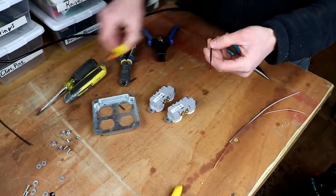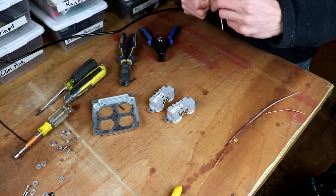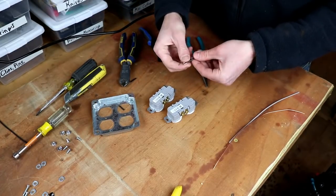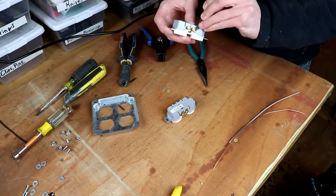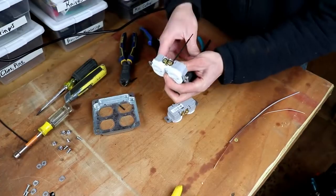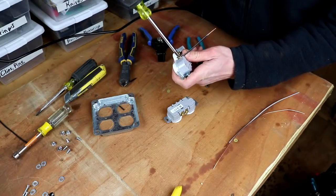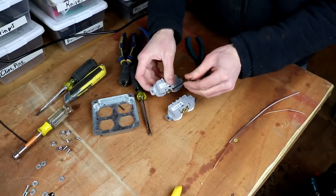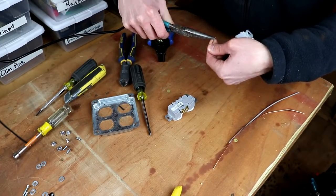We have a short piece of wire with insulation stripped off each end. We're going to bend this around to go on our screw terminal. This is black, so it's going to be for the hot side — that's represented by our gold terminals. I can stick that on there and screw that in place, then bend it around and put another hook in this wire to go around the next screw terminal.